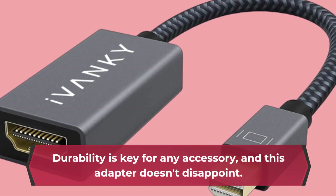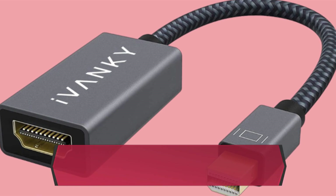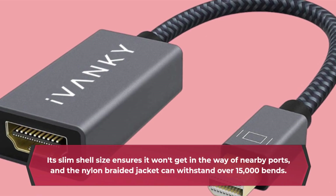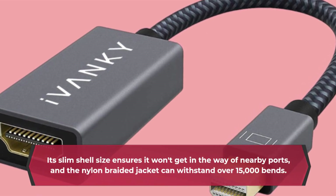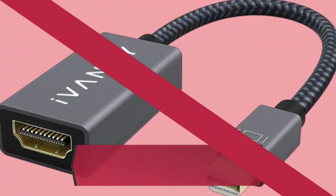Durability is key for any accessory, and this adapter doesn't disappoint. Its slim shell size ensures it won't get in the way of nearby ports, and the nylon braided jacket can withstand over 15,000 bends. It's built to last.